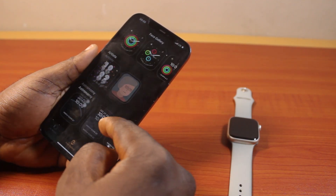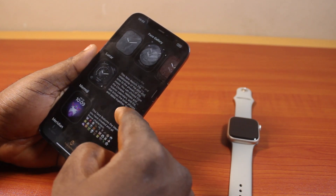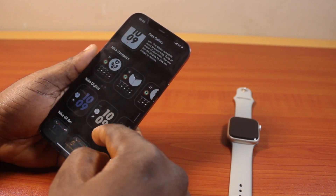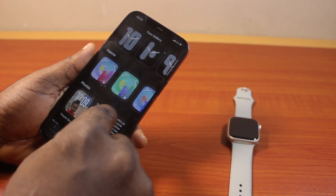Now to set the custom face on your Apple Watch, all you just need to do is scroll down. Once you get to where you can set a custom watch face, then you see Photos — click on this.